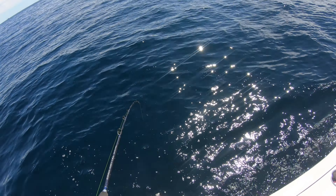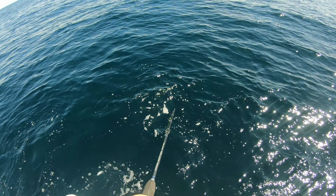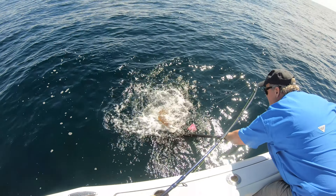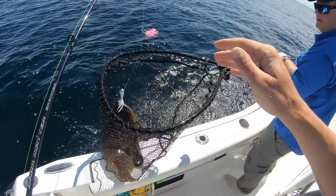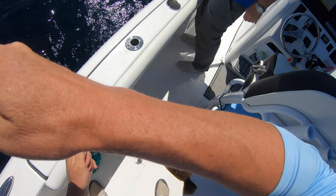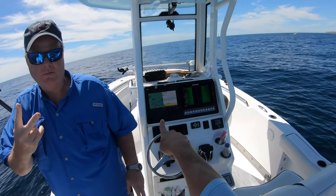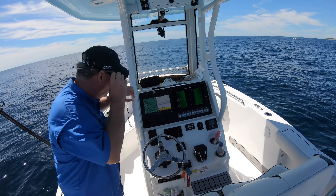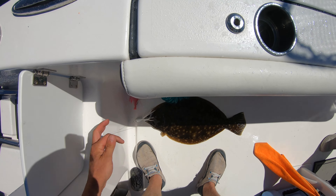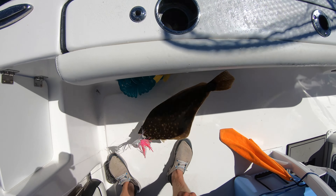Mike, reel a little faster, buddy. Oh, it's a good one! Oh my god, bro. It's about six right there — not too far from where yours was. So we've got a little spot to work at that ledge. I did it twice — perfect! Nice fish, dude. You see how hard he swam at the end?